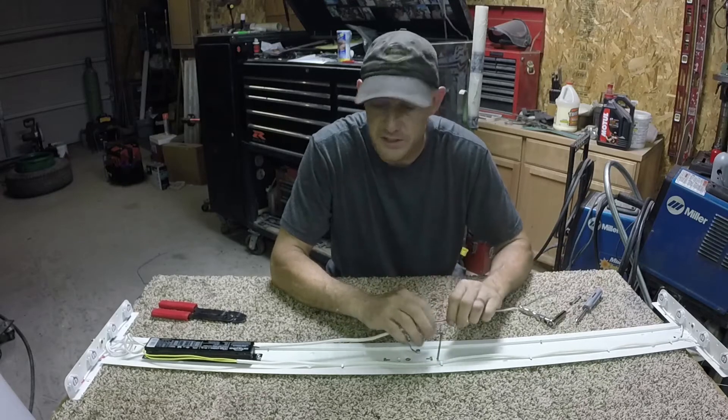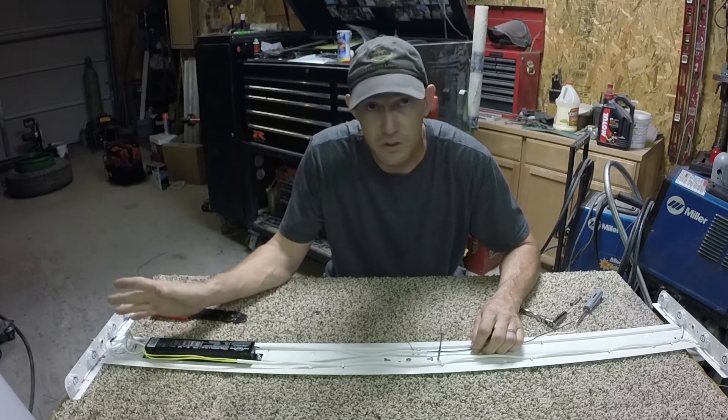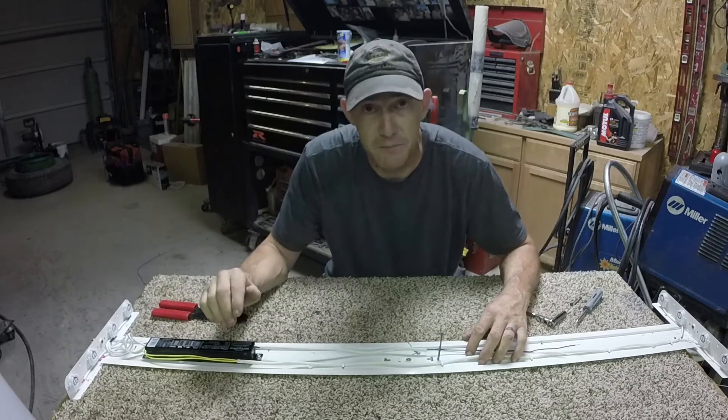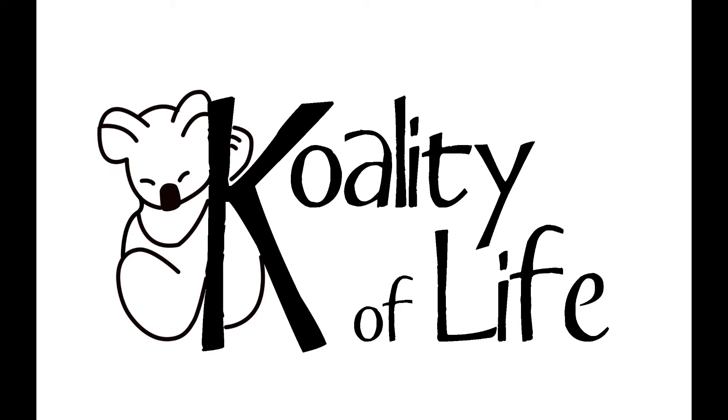So the only thing left is to put it back up on my ceiling. I've got another identical light to do — replace the ballast in that one too — and then I'll put them both back up, turn them on, and I'll have light in my kitchen again. Take it easy guys. Don't forget to hit that like button and subscribe if you're not already. Be careful when working with electricity, and I'll see you next time.